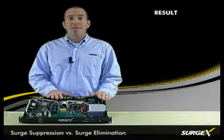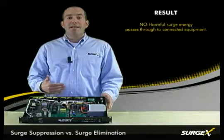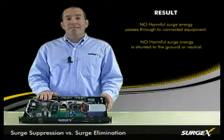The net result is that no surge energy gets through to the connected equipment and none of the energy is shunted to the ground or to the neutral as with an MOV based device.